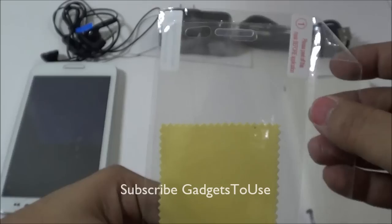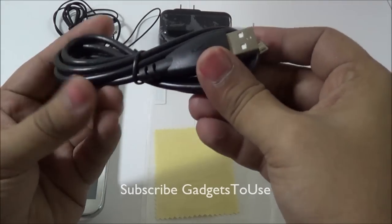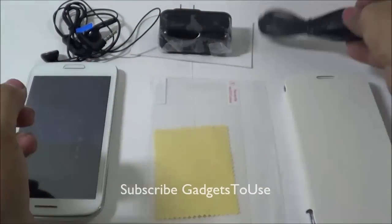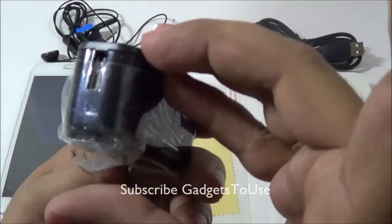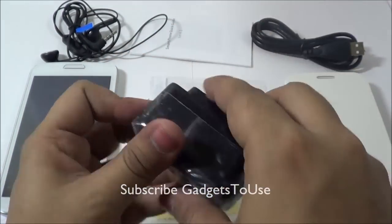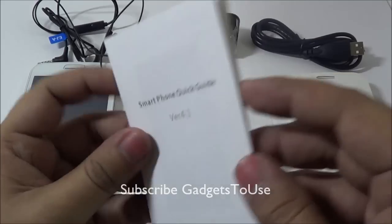You also get a screen protector within the package along with a cleaning cloth. You get a micro USB cable for charging and data syncing, and a universal USB wall charger — note this is US-type, so you will need an adapter which does not come in the package and will have to be bought separately.